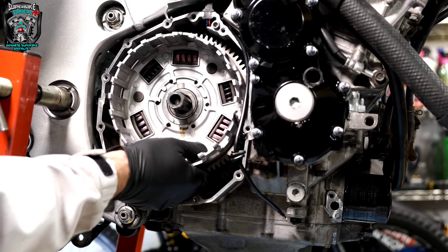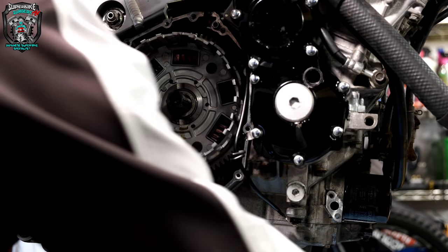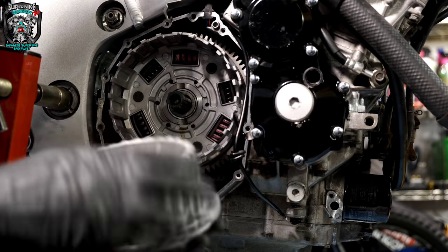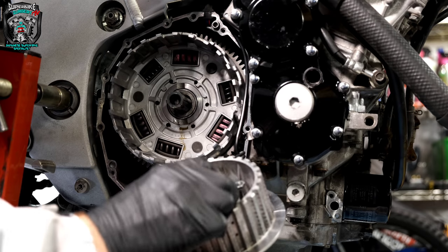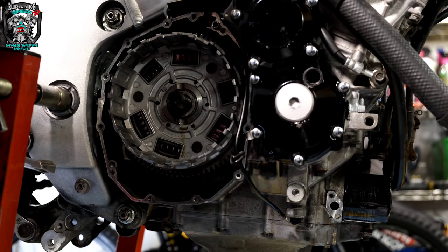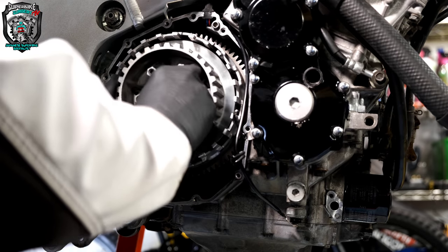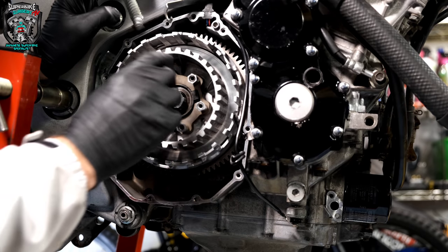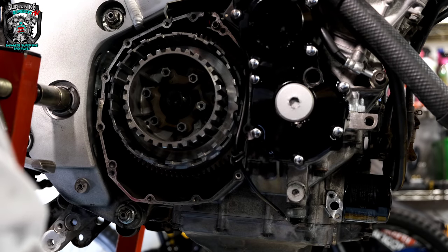Make sure the oil pump drive gear is lined up and all the way home. Then the center of the basket — there's a couple of bits to pay attention to here. This little center piece has a couple of punch marks that need to line up. There's another thrust washer — the smaller of the two — that goes on, and this assembly goes on here. Then before we do the clutch nut up, we're going to start putting the plates in. Let me get the plates out and drain the oil off them.